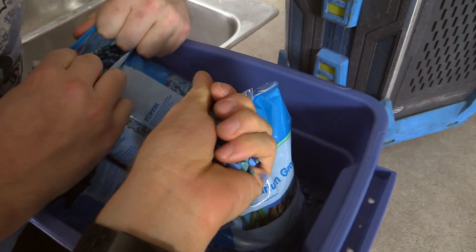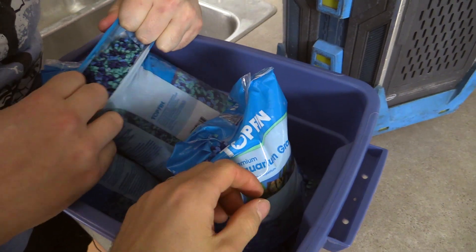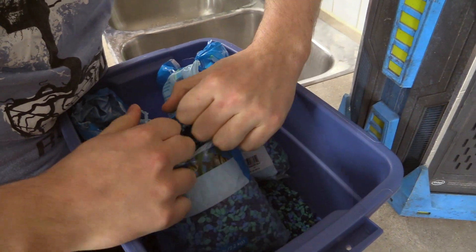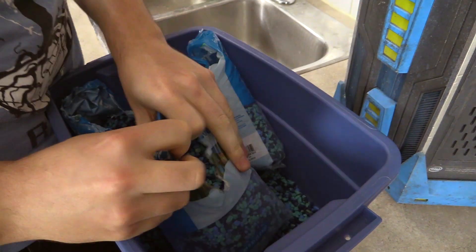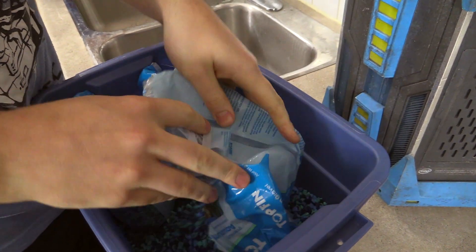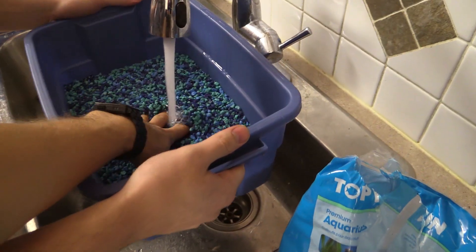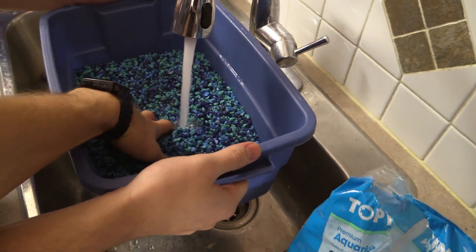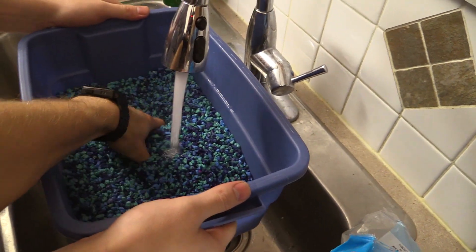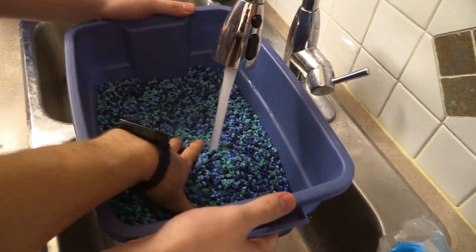It's good to rinse them because if you don't, you might end up with some gunk in your mineral oil machine. Just stick two fingers in each side — four fingers total — and then massage them. Touch them, massage them. That's really hot water. Hot water on cold rocks is the way I like it.